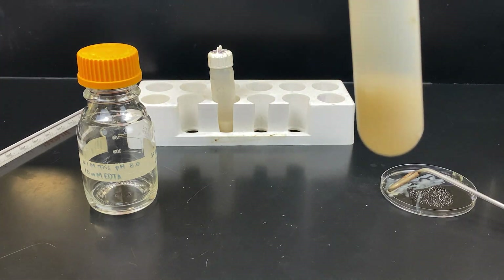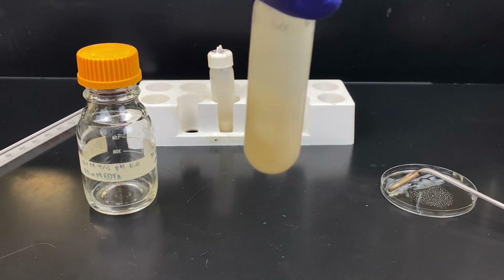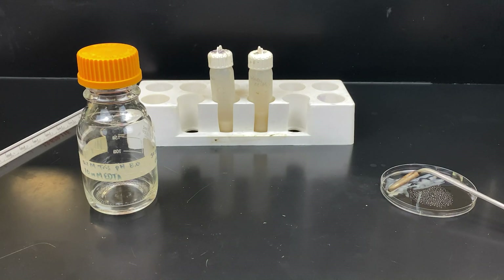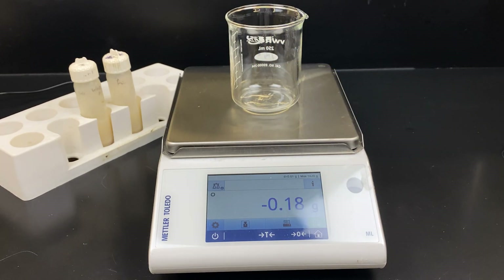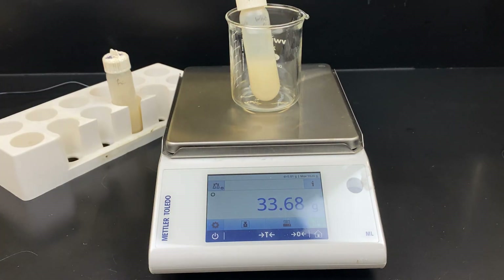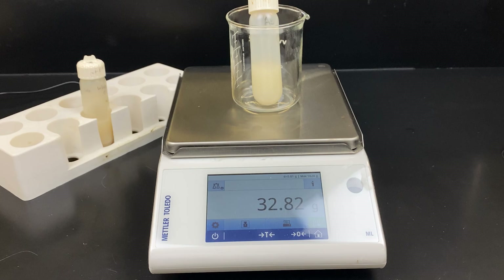We now have a single centrifugation tube. You can see the E. coli is in there — we want to remove the buffer by centrifuging it. Because we only have one tube, we need a balance. When we add our tubes into the centrifuge, we want them to be identical in mass. Here is our tube with our E. coli bacteria — we read off the mass: 32.82 grams. I made a water balance, which is another centrifugation tube with just water, also at 32.82 grams. Notice the mass is identical.